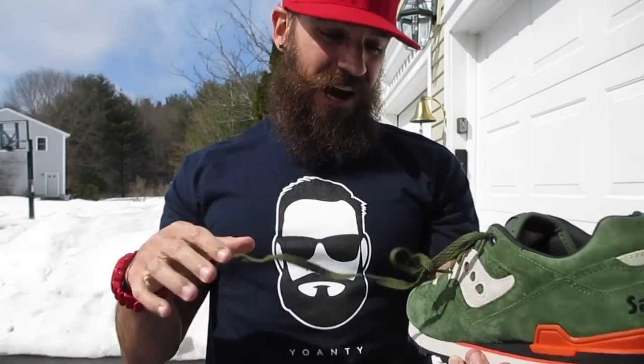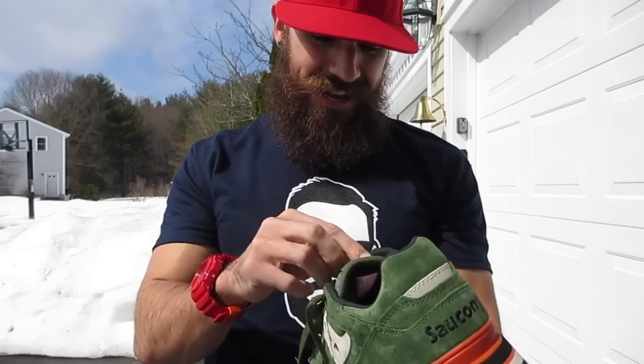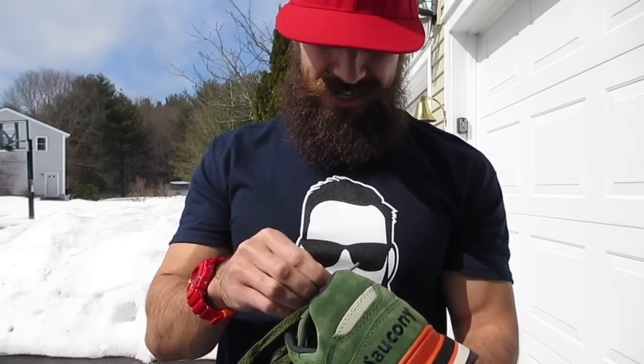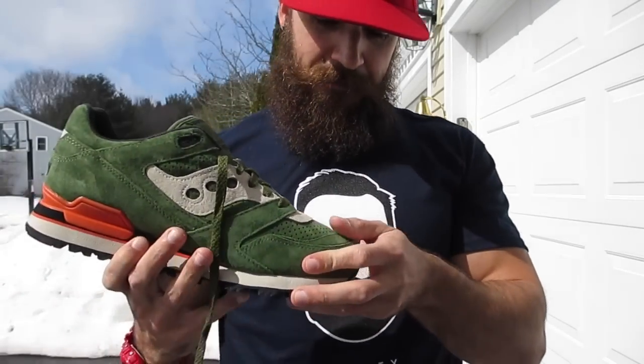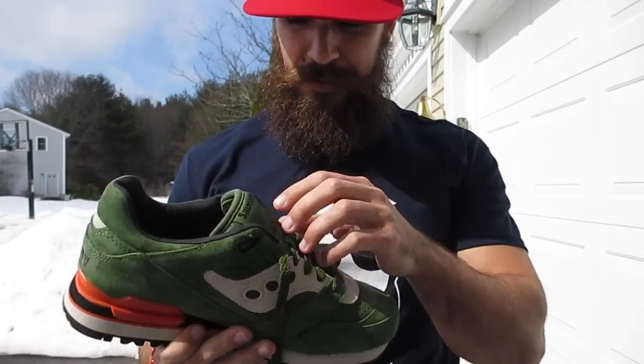I'm telling you guys, $100. The suede for $100 is unbeatable. It's collab suede. I'm going to do a comparison video to my Ronnie Fogg New Balance 530s — the suede on those compared to the suede on these. I think these are actually maybe better, and for just a hundred dollars.